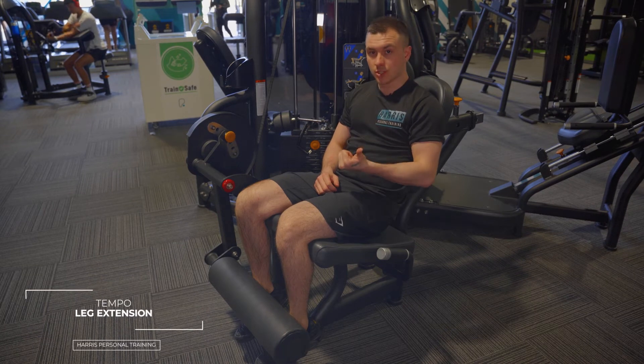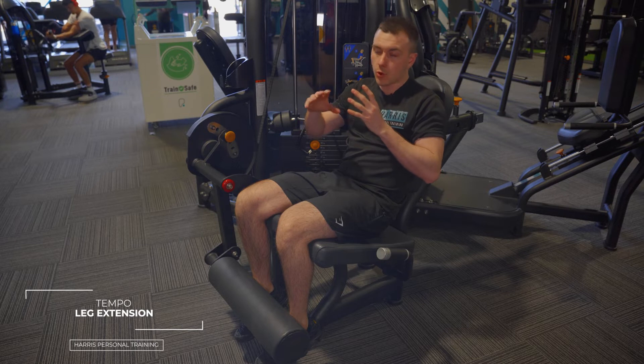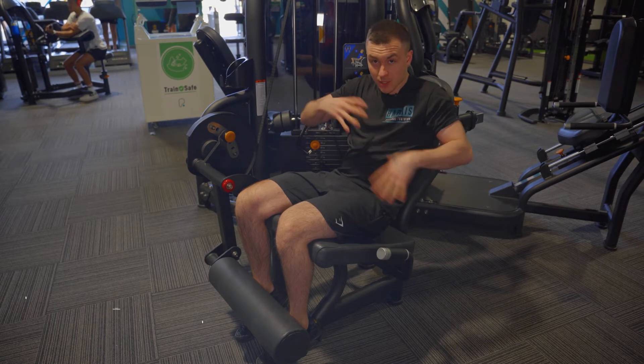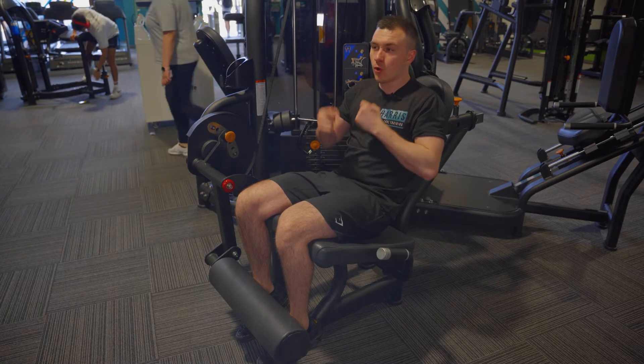This is the tempo leg extension. For setup, if you don't know how to do that, check the original leg extension video in the library — it will show you how to set everything up.